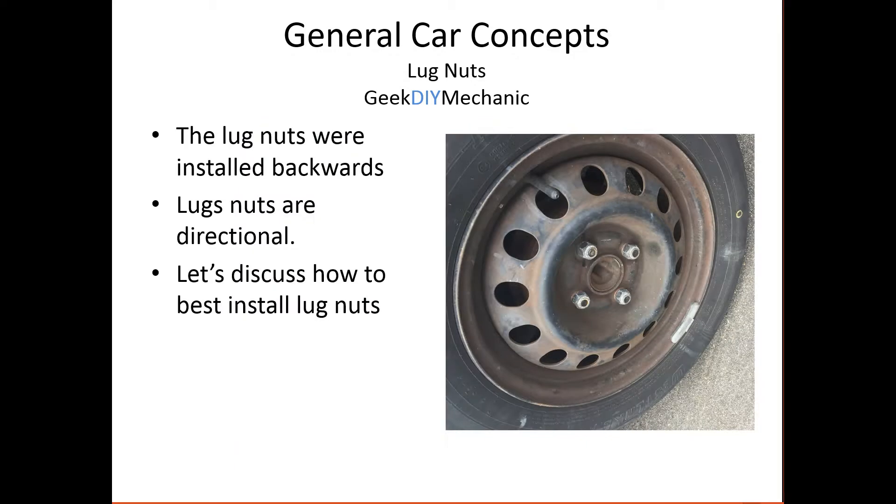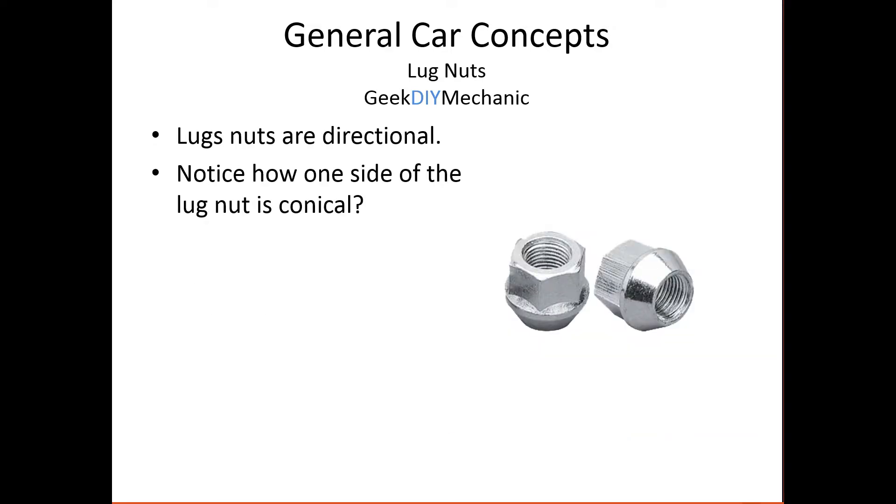Let's talk about that. Why does it matter? Lug nuts are directional, and it's important they're installed correctly. There's a proper direction to install them and a proper installation technique. So let's look at a common lug nut. Most nuts are flat on both sides, but lug nuts are different — they have a conical part to them. That's what makes them directional. That conical part goes into the wheel.